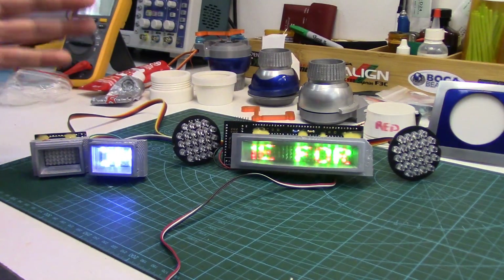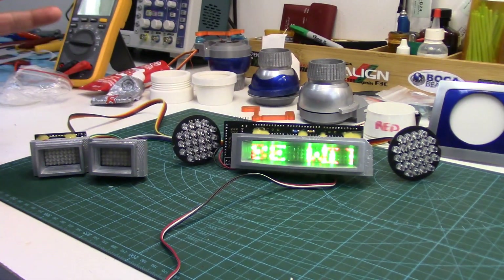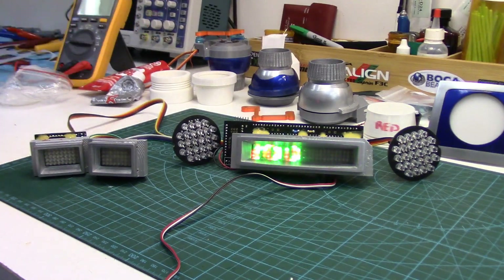Howdy folks, John here. We're having some fun tonight. We're finally getting lights and some motion into R2's dome.